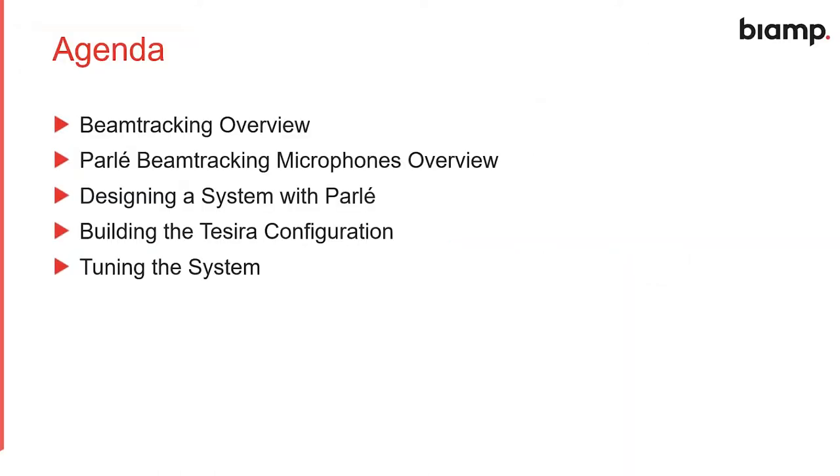Here's our agenda for today. I'm going to start by going over beam tracking technology and how it works. From there we'll talk about the various models of Parlay microphones available. We'll discuss steps on designing a system with Parlay, then go into building an actual TSERA configuration and show the steps we've taken to make it very simple to configure. We've got custom blocks to make it go smoothly, and then we'll talk about the finer points of tuning the system once everything's installed. If you have any questions, feel free to type them into the chat and I'll try to get to them as I go along or address them all at the end.